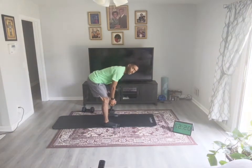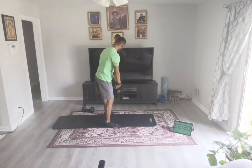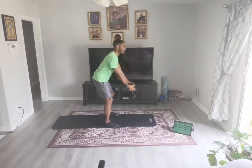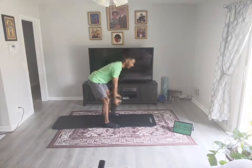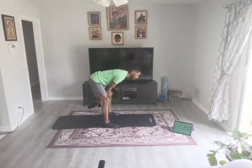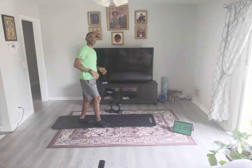Ten kettlebell swings — your alternative is hip hinges and a front raise. I can use two here, so I'm going to use two. Swing just to the front of your face. If you haven't really done that move before, I would recommend you start off with the hip hinges. Take your time and work your way up to that swing.